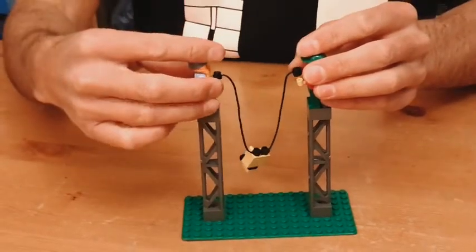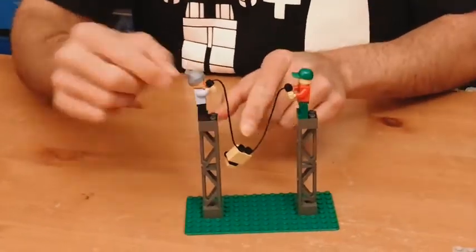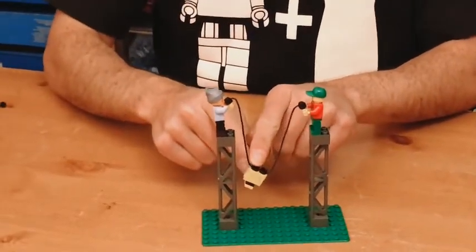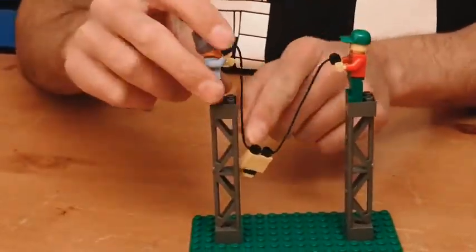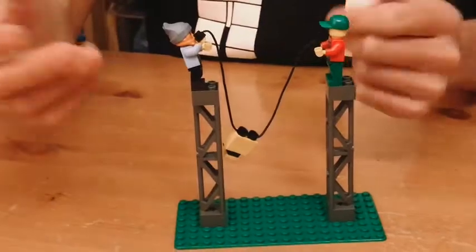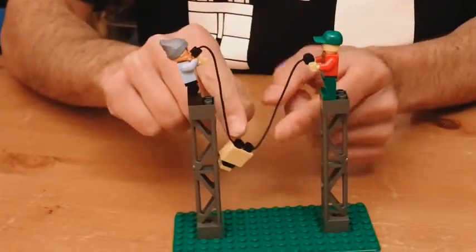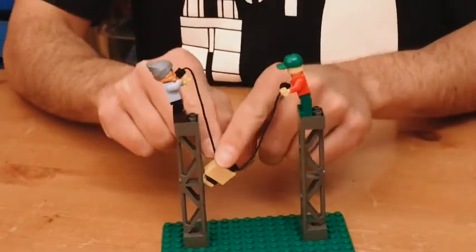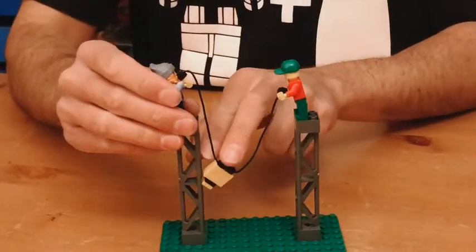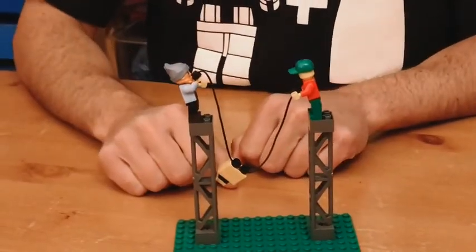And if we do the reverse — if we lift up a little bit on this side, she's now carrying all of the weight on this side. This rope is now shorter or under tension, and this rope is slack or loose. It no longer has weight. So the rope with tension has all of the weight.